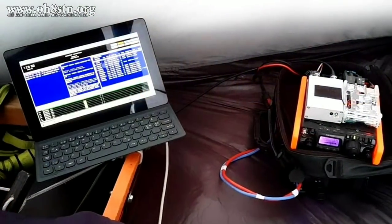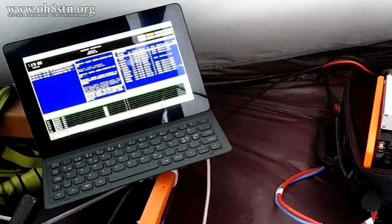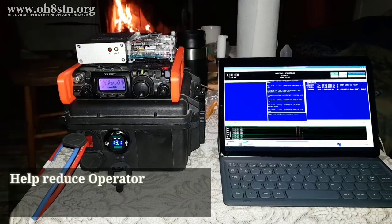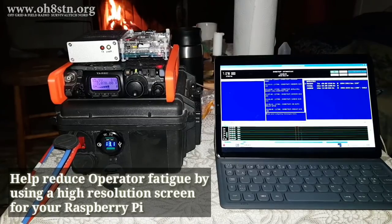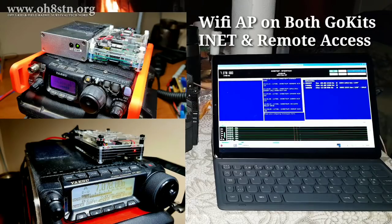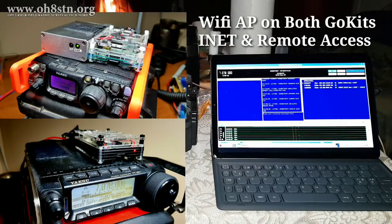This tablet has much more processing power than my previous tablet. It's more ergonomic and easier to use and it's got outstanding video resolution. As an operator who has trouble with his eyes, the resolution of a tablet or laptop is important to reducing my operator fatigue. My tablet can seamlessly connect to either of my radios, the Yaesu FT817ND or the Yaesu FT891, both of which are equipped with the Raspberry Pi.